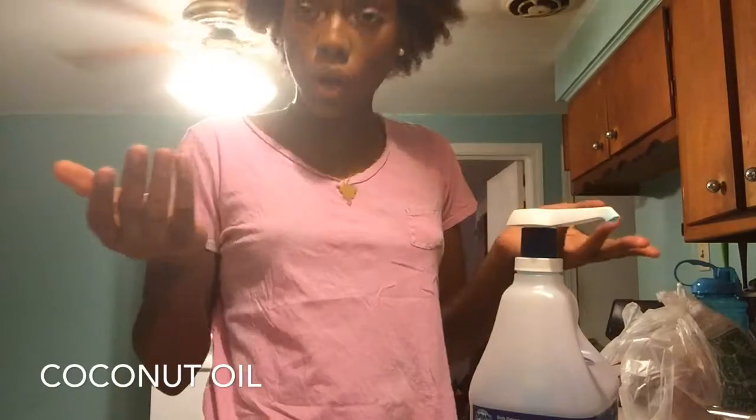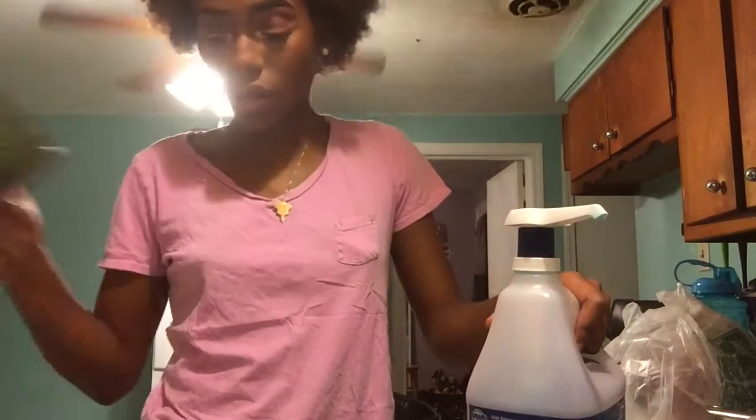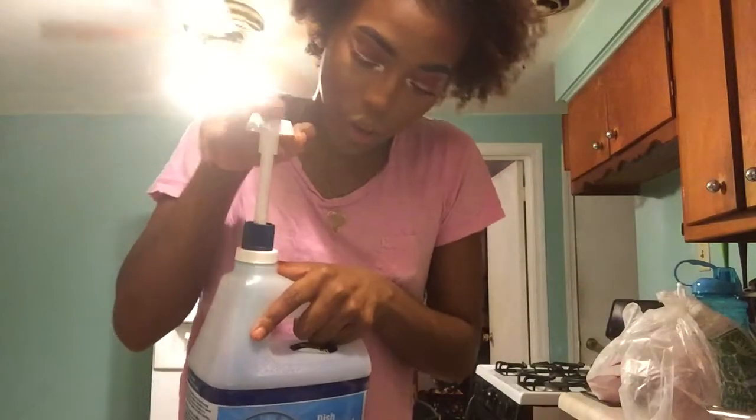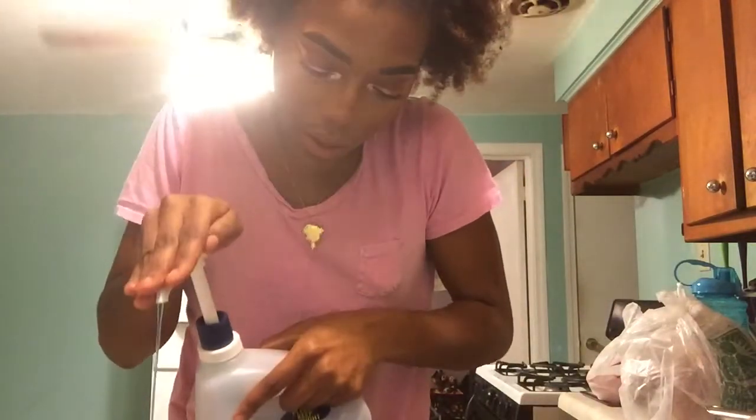I usually put coconut oil in, just a couple of oils, because coconut oil is good for the hairs to keep them moisturized when they get dry, and it just feels a bit nice on your face.